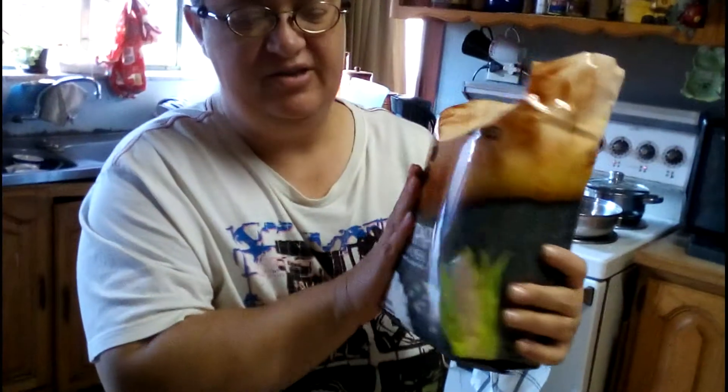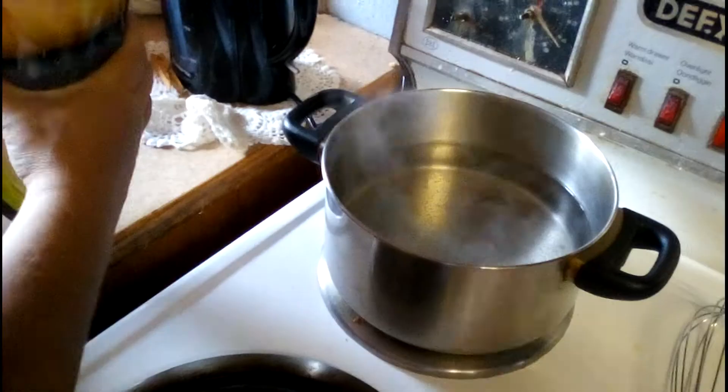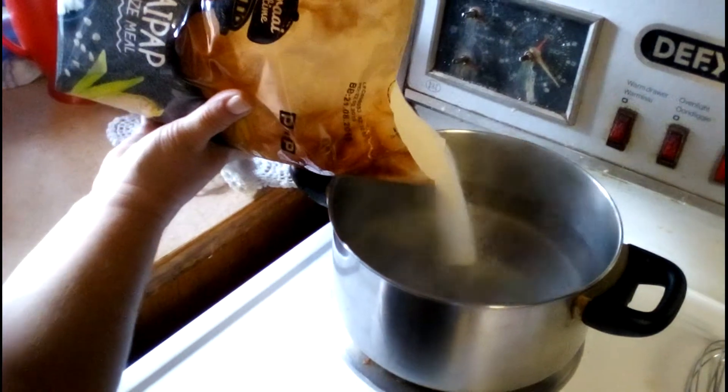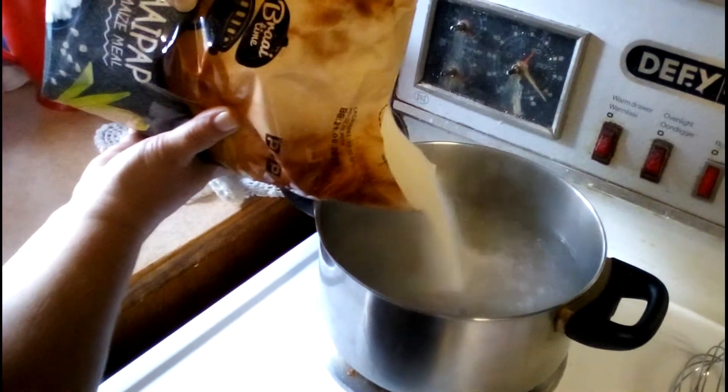If you don't know how to cook pup, most packets have instructions — follow it closely. One tip: stir a lot. Don't just forget about it. It's not pasta, it's not rice, it's pup. Go little bits at a time so that you can stir it.